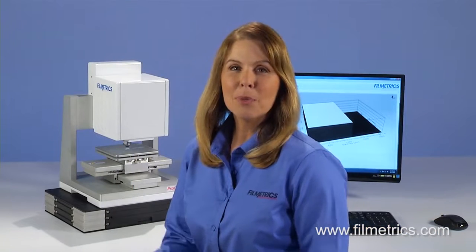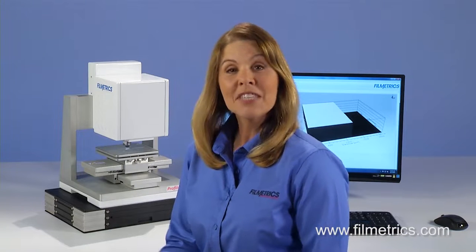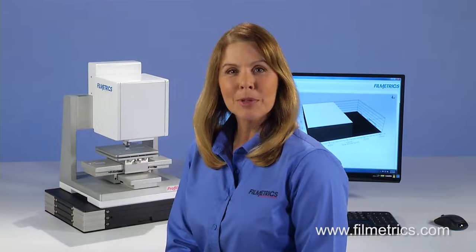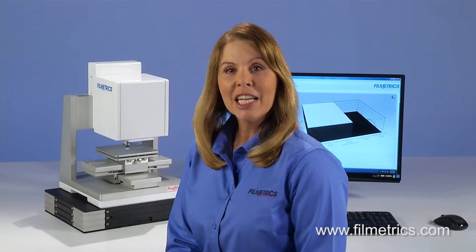For more information about the Profilm 3D or our other thin film measurement instruments, please visit our website www.filmetrics.com or give us a call. You'll be able to talk to one of our applications engineers immediately.